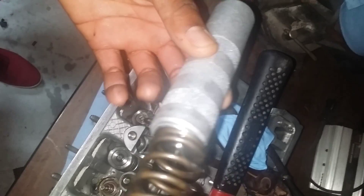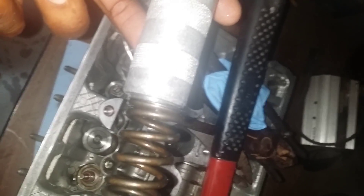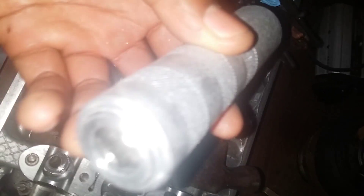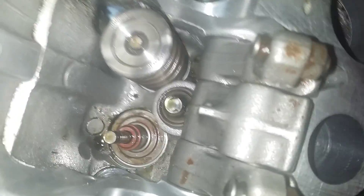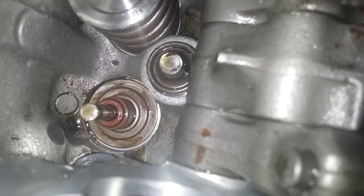The retainer and the keepers are in there — I'll show you. I just took off the spring and you can see the keepers right in there. It's that simple. Now I can get to the valve stem seal and pull it up.